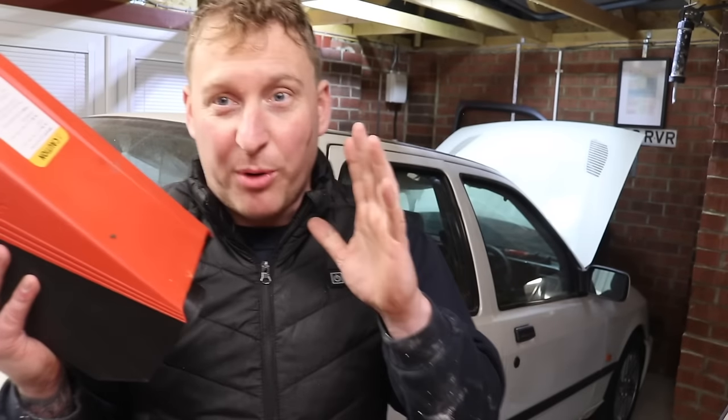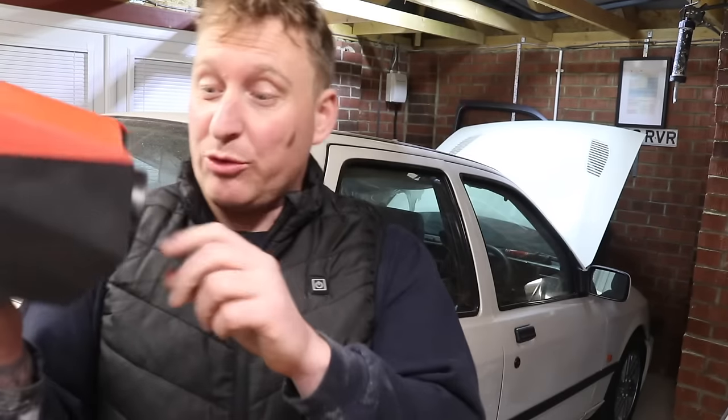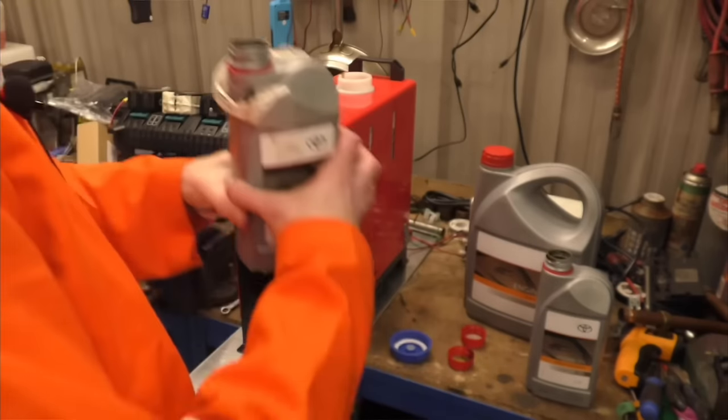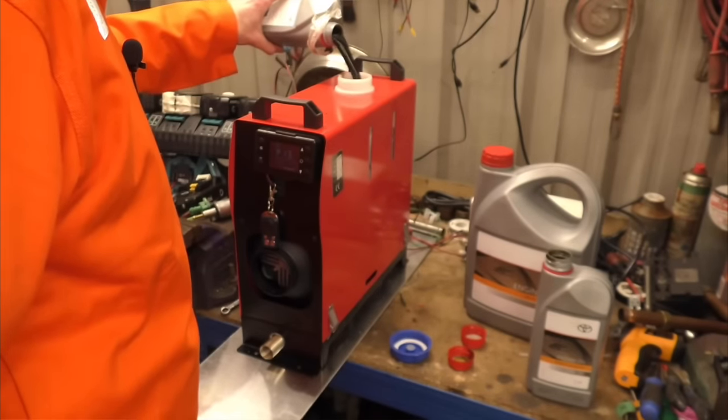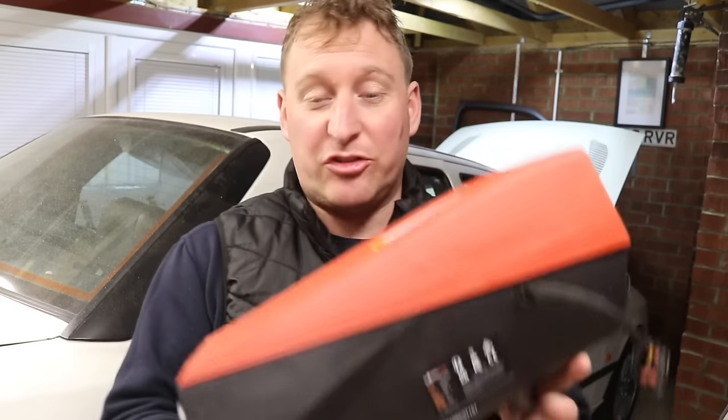If you get one of these, at some point you are going to have to take it to bits, whether it's to clean it out — some people try to run them on used engine oil and they do get quite sooted up inside. Also the glow plugs are not forever. So what we're going to do is take the bits apart and see how simple it is to service.